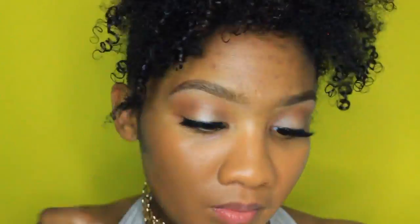Now I'm taking my foundation, which is the Tarte Rainforest of the Sea foundation in the shade Deep Honey. Once that's on, I'm taking my NARS Creamy Radiant Concealer in the shade Biscuit again, putting that underneath my eyes and down the bridge of my nose to highlight. I'm using a Real Techniques brush to blend everything in very nicely.